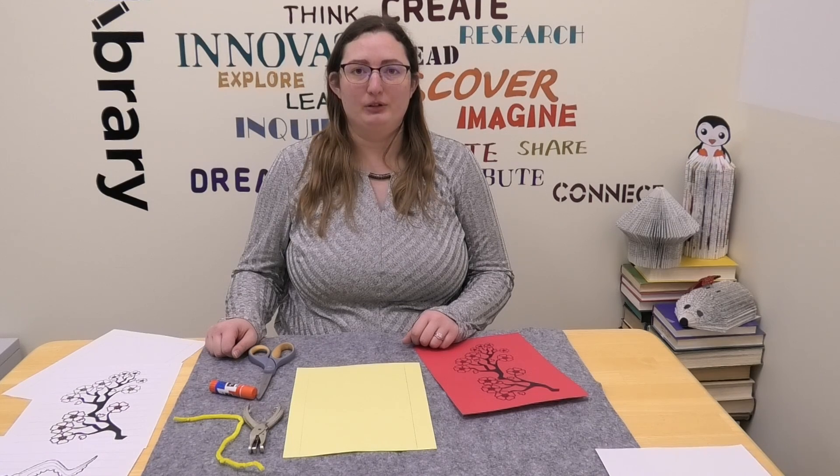Hi, Sarah here with Valley City Barnes County Public Library with today's craft, which is going to be a Chinese New Year paper lantern.